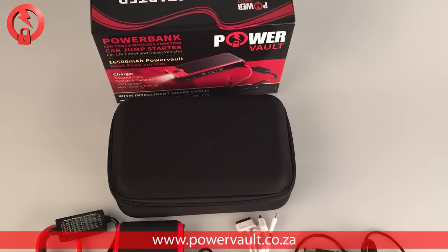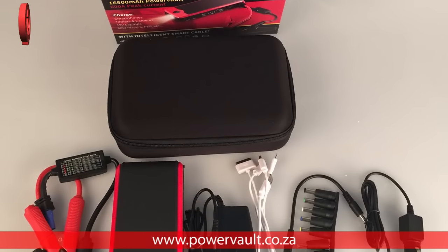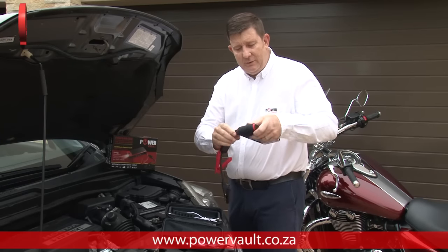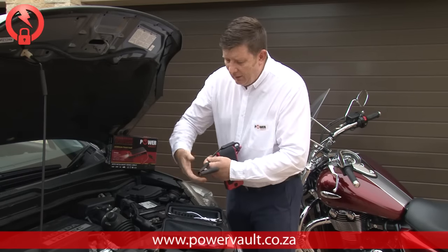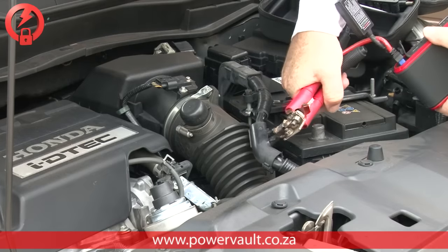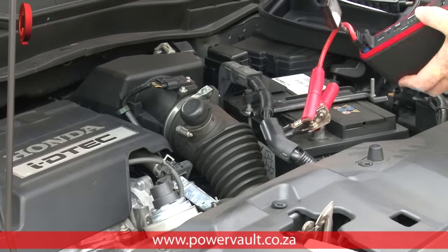The power bank is supplied in a neat little kit and it comes with crocodile connectors including a smart cable. Simply insert your cable into your power bank, connect your positive to your positive terminal, place the negative anywhere earthed to the vehicle.